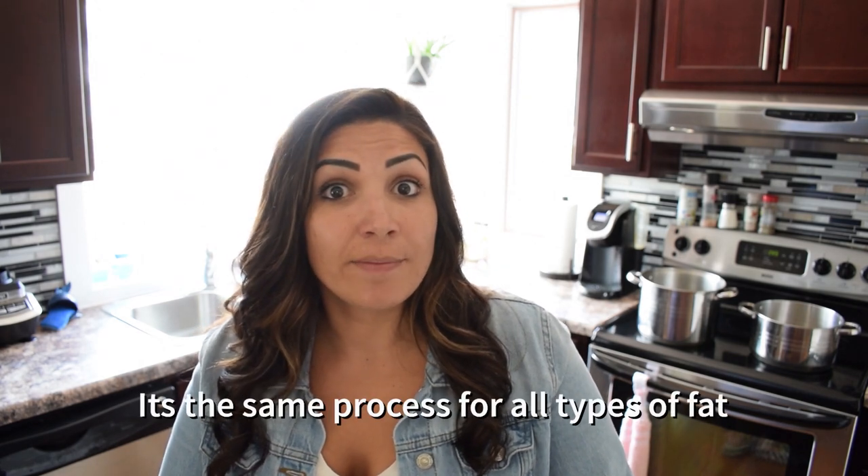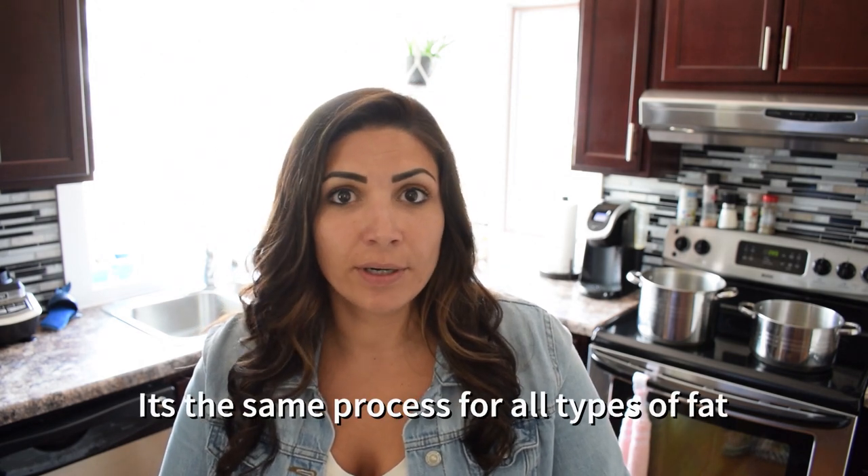Hello YouTube, Ashley here from Chase and Ashley Outdoors. In today's video I'm going to be rendering fat. I've done beef, chicken, and pork, and today is going to be the first attempt at bear fat, which I'm super excited about.